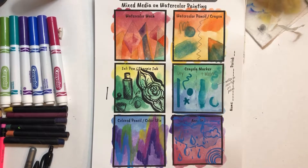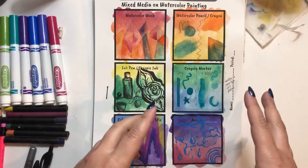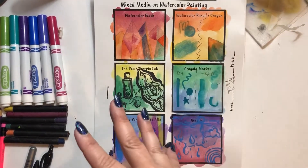Now we're going to be learning about mixed media on watercolor painting. Watercolor is one of the most versatile art supplies you can use in the art room. Your art journals soak up that watercolor, so they make a really fantastic base to then lay other media or materials on top of.